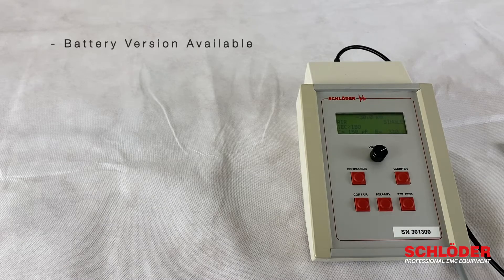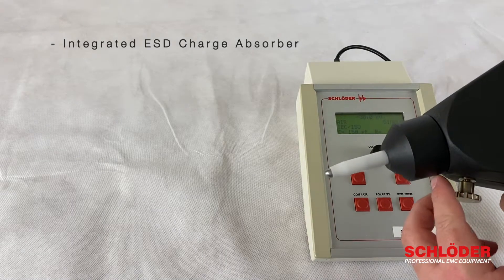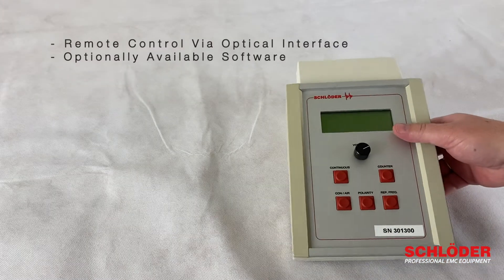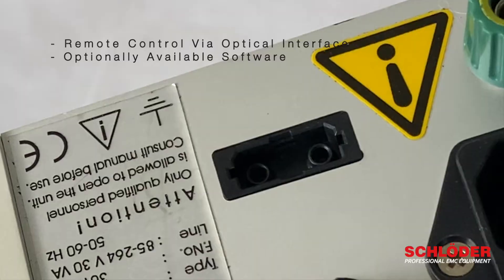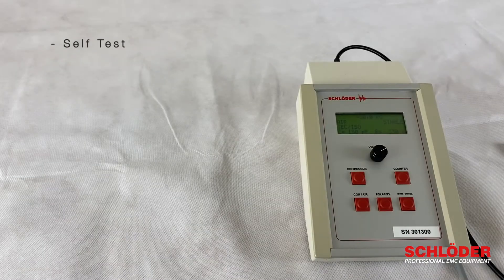The device is also available as a battery version, and we have an integrated ESD charge absorber. The SESD30000 can be controlled remotely via the optical interface and the optionally available software. We also have a self-test integrated into the device, which means you can test it for proper functioning at any time.